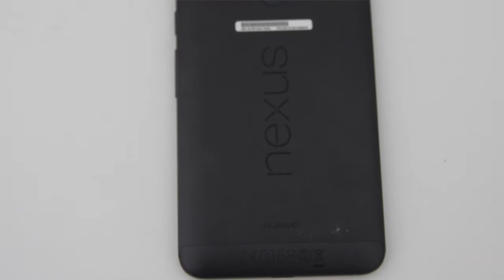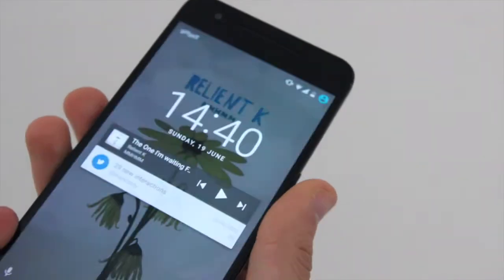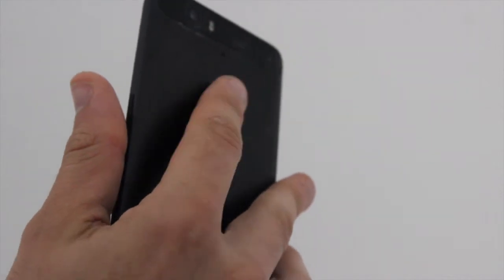The rear of the phone has a fingerprint sensor, which is a really unusual place to put it. The fingerprint sensor itself is really responsive and easy to get used to. However, I'm not convinced about having it on the back of your phone, because it turns out it's just a little bit awkward.